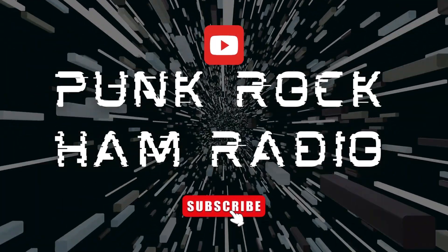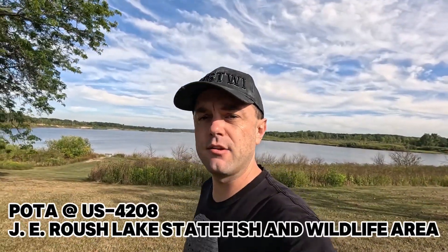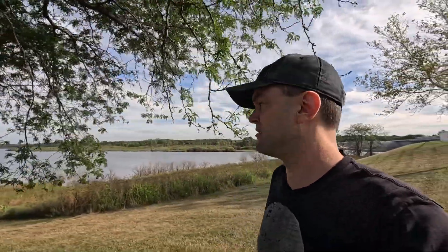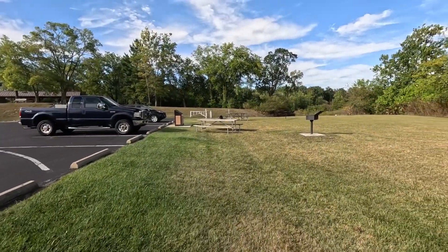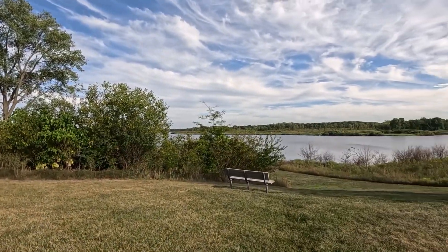Good afternoon and welcome to another episode of Punk Rock Ham Radio, where punk rock and ham radio collide. I'm down here at US-4208 Roche Lake Fish and Wildlife Area — or Roche, or however you say it. It sounds like Roche so I'm just gonna call it that. I wanted to try maybe setting up an EFHW half-wave antenna up on a tree branch somewhere, but this spot is really crowded so I'm gonna work with this little open area over here with some picnic tables and a nice lake view.